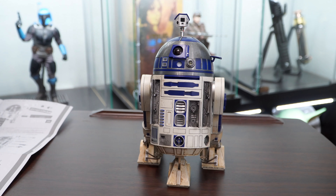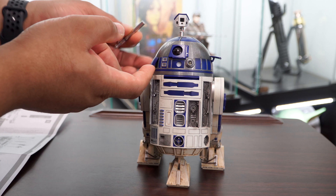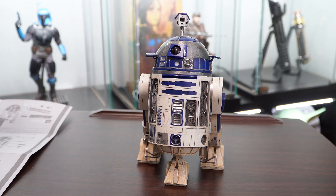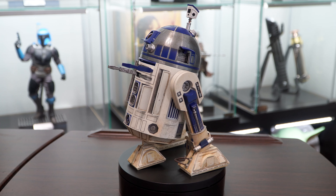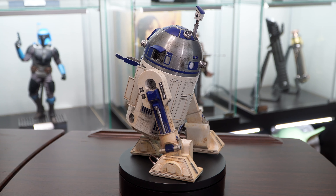We'll go ahead and open the rest of the panels on the front and side of R2 so we can start attaching the accessories. The two doors on the side will be used for his arms. Here's what he looks like with all of the front and side panels open. There's another panel on top that I'll show as well as one on the rear.